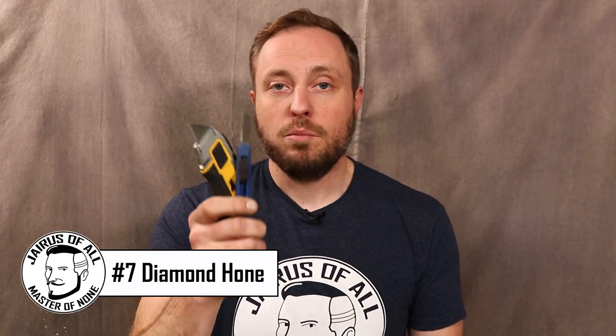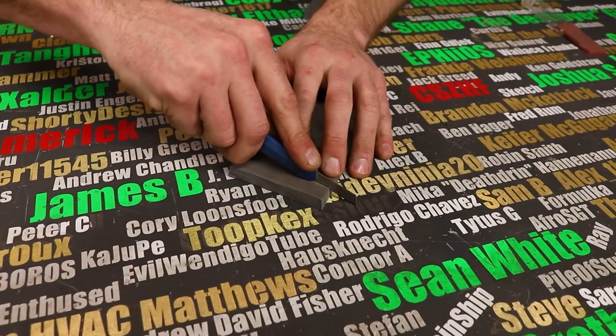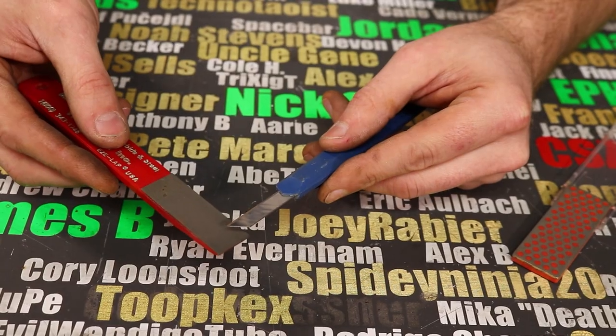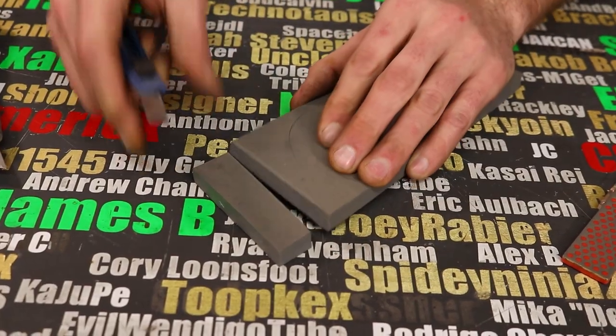These disposable blade knives are great, but some materials make the blades dull very quickly. You can bring them back to life with fine diamond hones. With a dull blade, it takes more effort and can leave a ragged cut — all it takes is a couple seconds on each side and the difference is pretty unbelievable. Even at 50 cents a piece at Harbor Freight, you can save a lot of money by making these things last like 10 times as long.